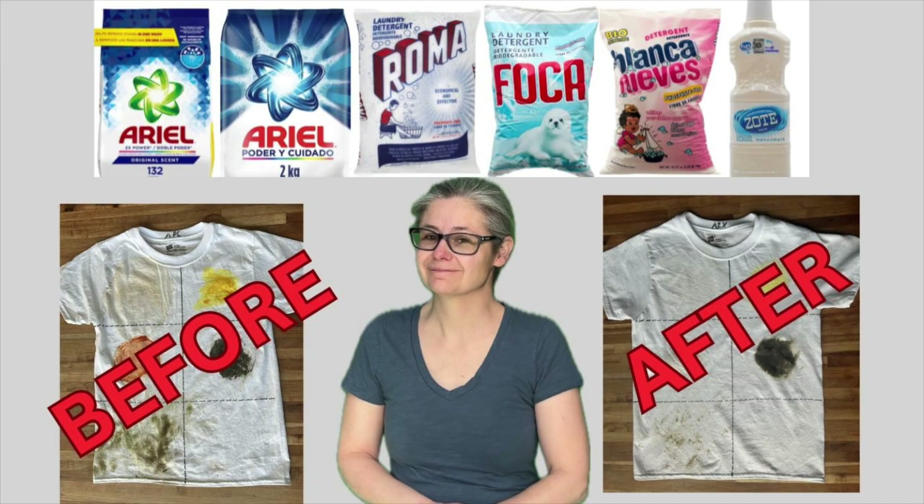This video is a viewer request. My viewer Zaragoza mailed me a bunch of different laundry detergents to do some stain testing on. They also included this one laundry detergent to be bacteria tested.